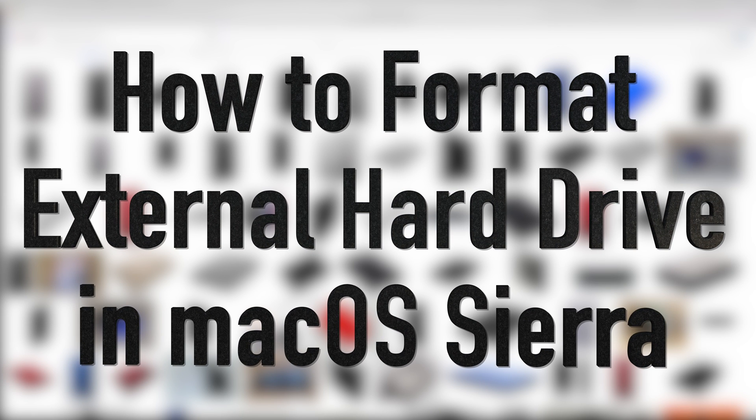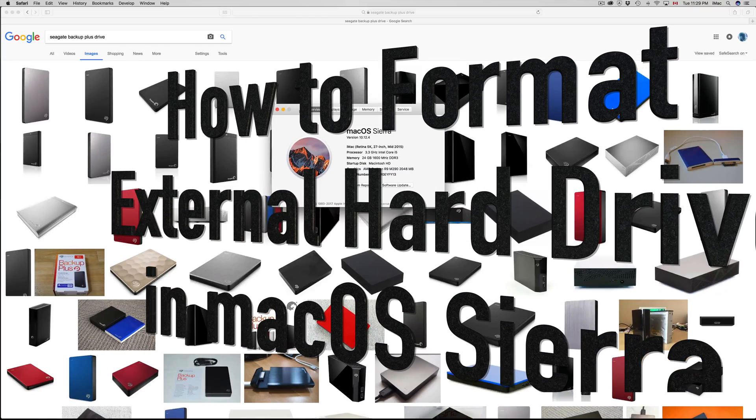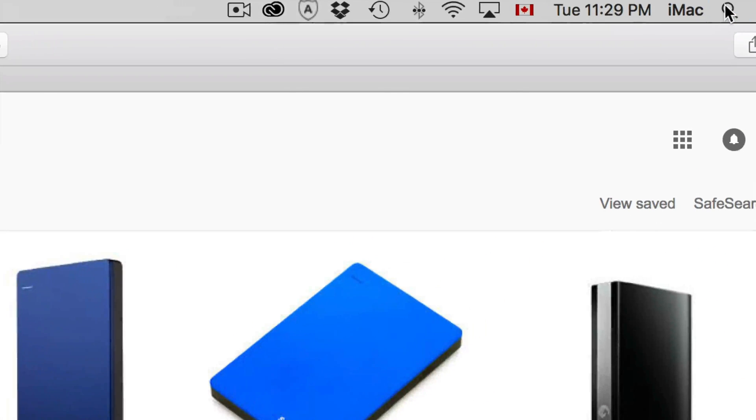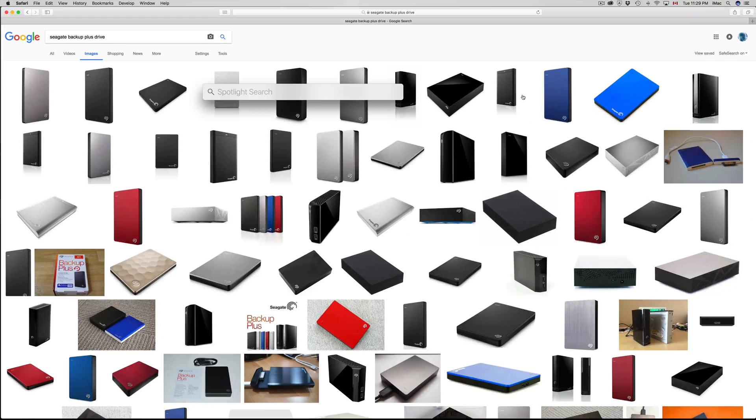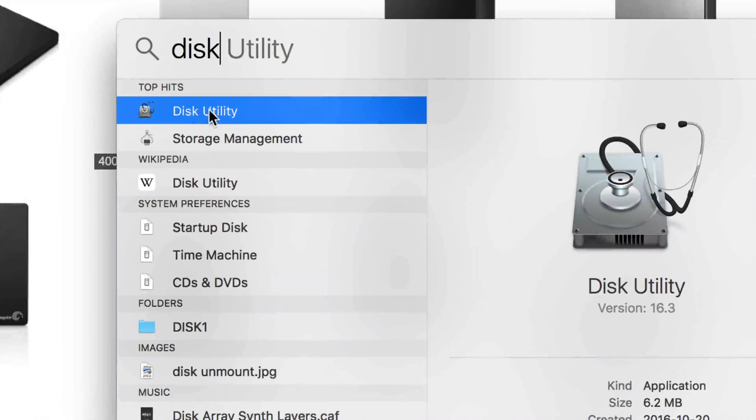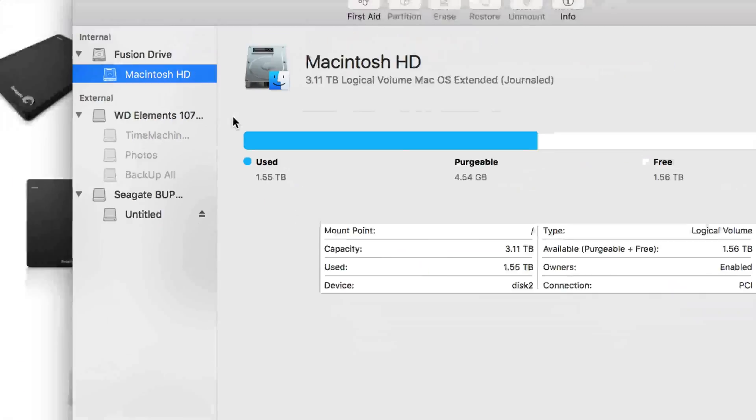Hey guys, today's tutorial is about how to format your external hard drive using macOS Sierra. To find Disk Utility, go to your Spotlight search and just type in Disk Utility. Once you see it, open it up.